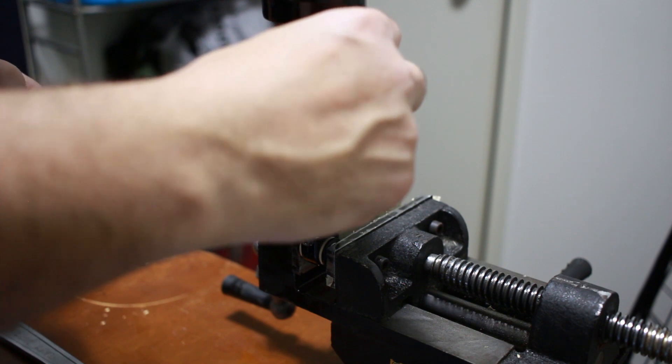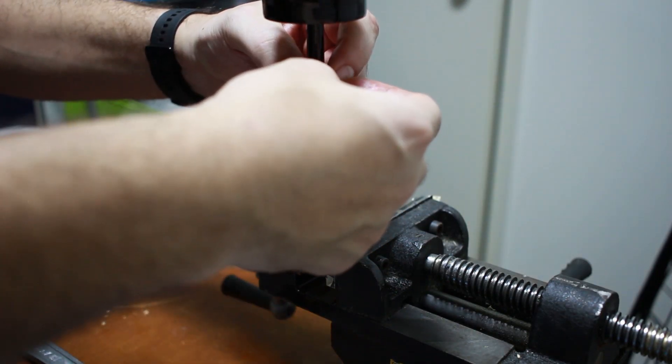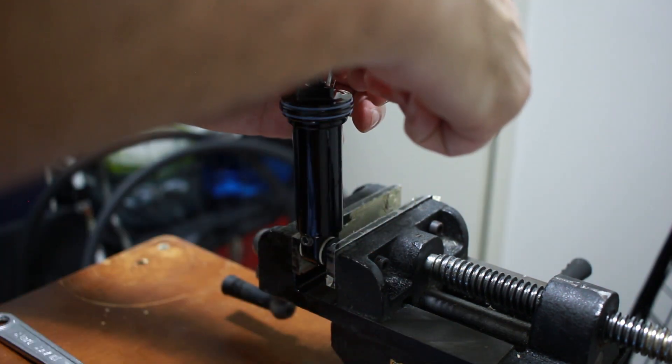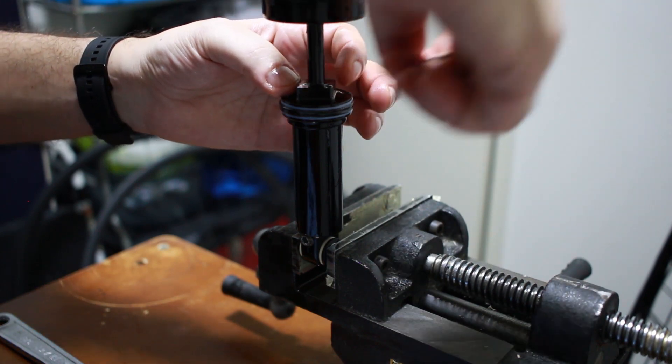Now you want to drop the ball back in and put the set screw back in. I find it easier to start threading it by hand and then just tighten it with the Allen key at the end. You don't want to put too much force into this — you could easily strip it — so just make it nice and snug.